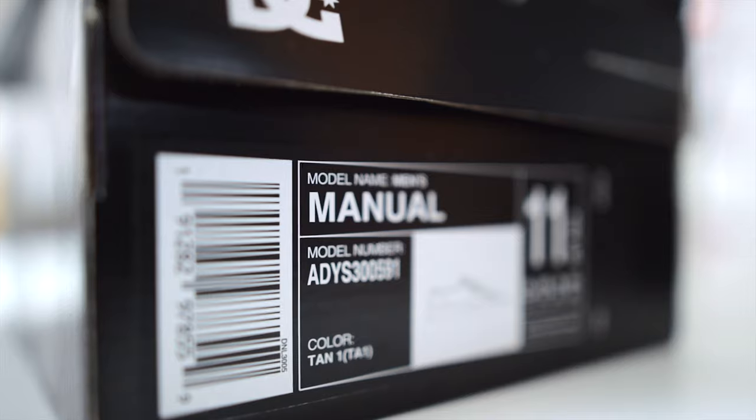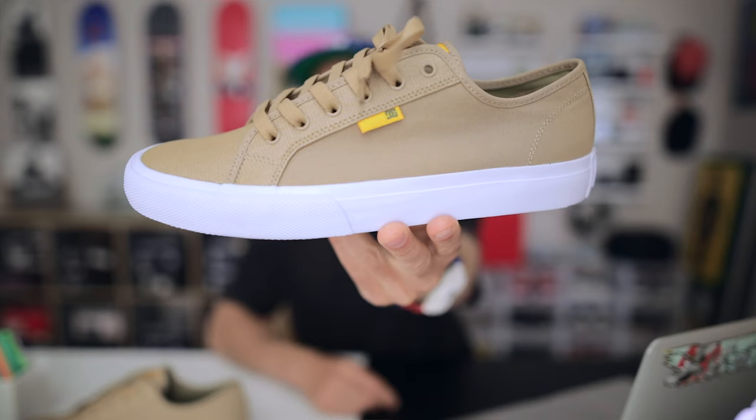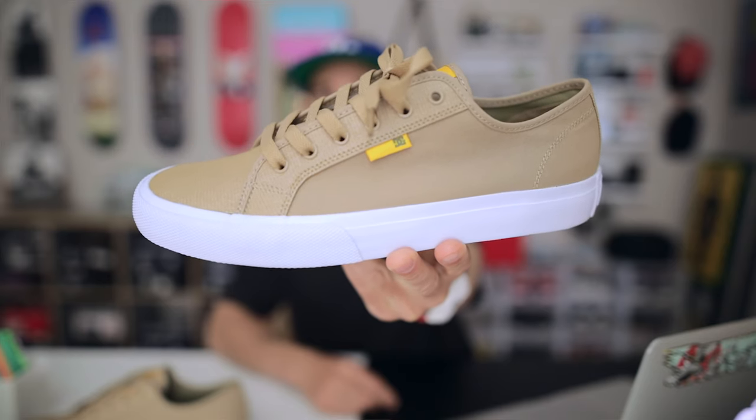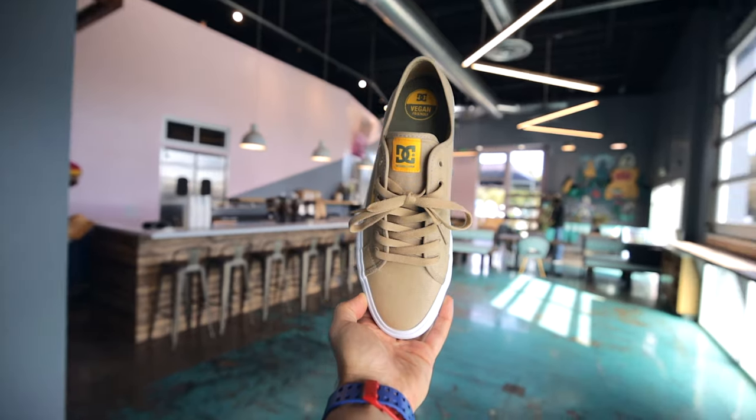Let's talk about the shoe first and then we'll talk about the coffee fabric it's made out of. The shoe is called the Manual. There are several different versions — some are made out of suede, some out of different types of canvas, and this one is made out of the coffee fabric. The silhouette is very classic vulcanized sole, simple clean silhouette.